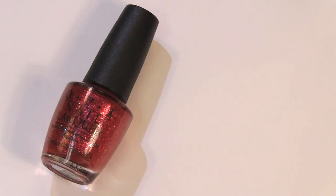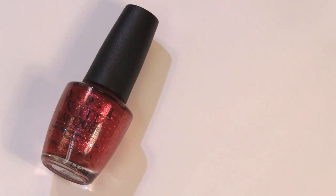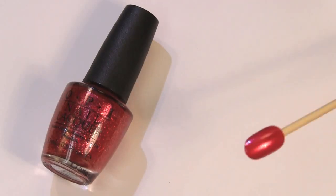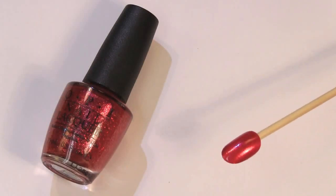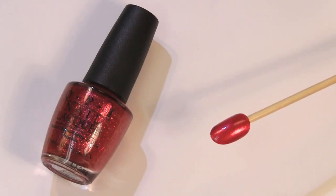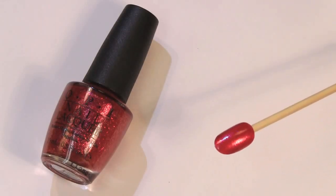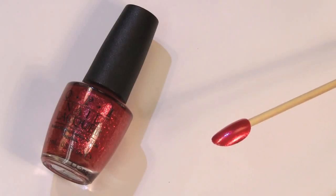This one is inspired by my favorite character, Beaker, and it's called Meep Meep Meep. It's a deep fuchsia with kind of a glitter in it as well — absolutely beautiful. I will say that the finish on these is kind of gritty, similar to the glitters, and it dries down matte a bit, so you're going to need a top coat. But I love this one, and I love Beaker.